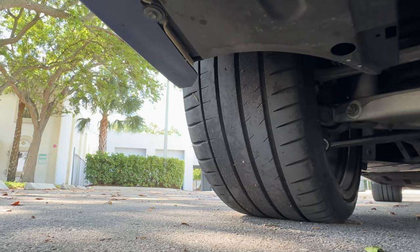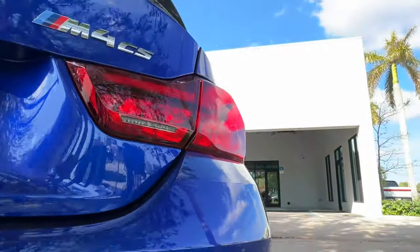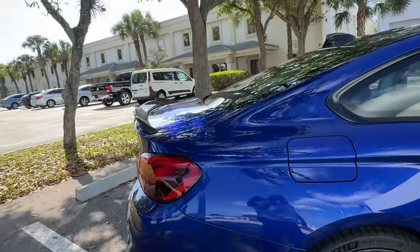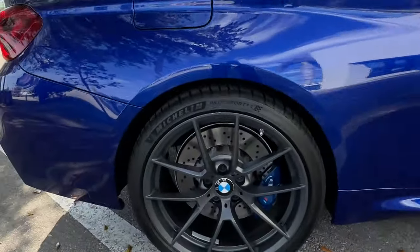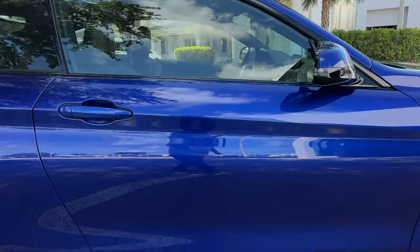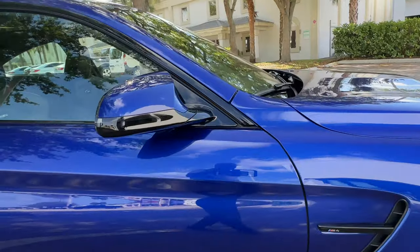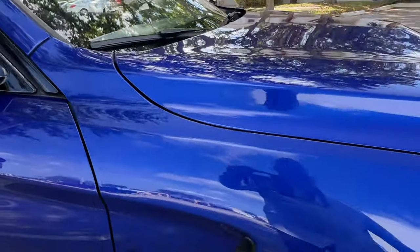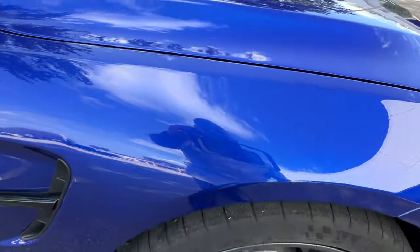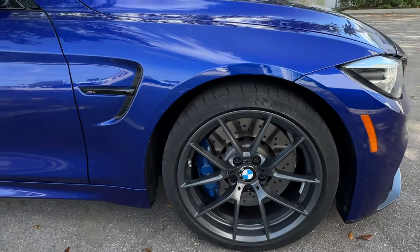Going around to the passenger side — no dings or scratches on the rear fender, no curb spots on the wheels. Same with the door, no dings or scratches. On the front fender there are a couple small little rock chips, but no dings or scratches. Front wheel has no curb marks either.